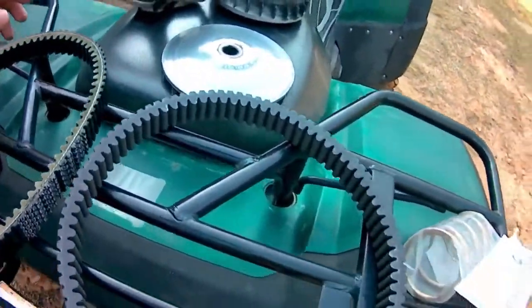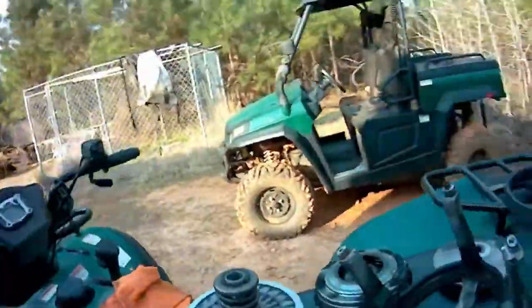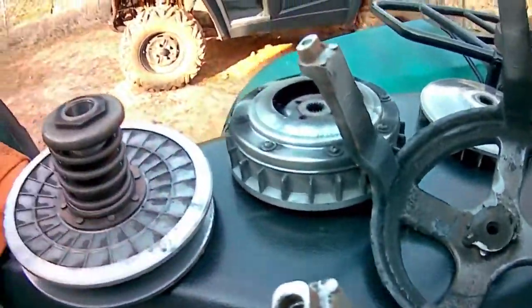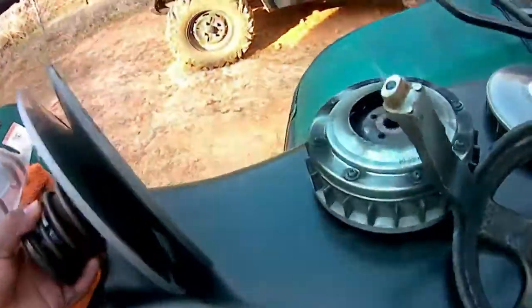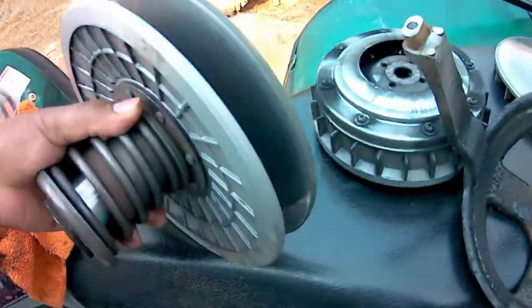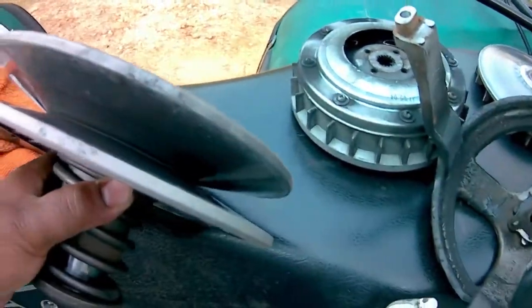Here's the new spring I'm going to be putting in, and there's the old spring. Here's the secondary clutch — things seem to be in good condition. I did not see any hitting or marks on the inside of the clutch that would indicate any issues going on.